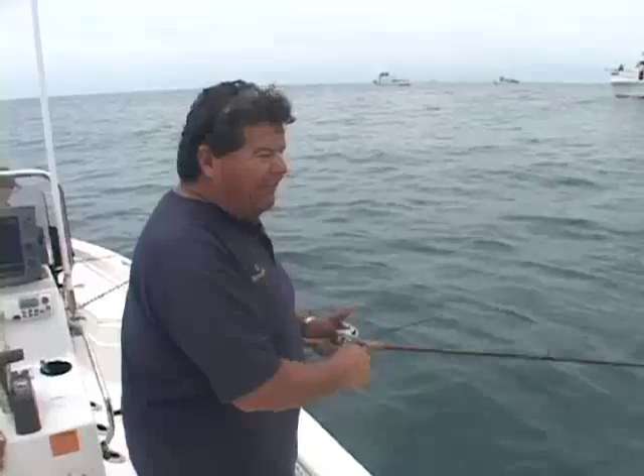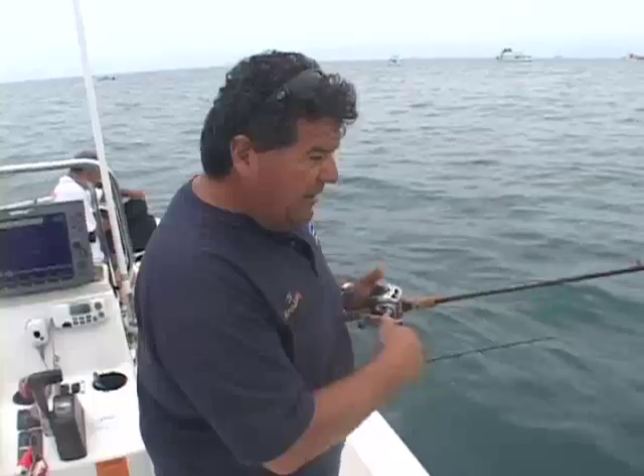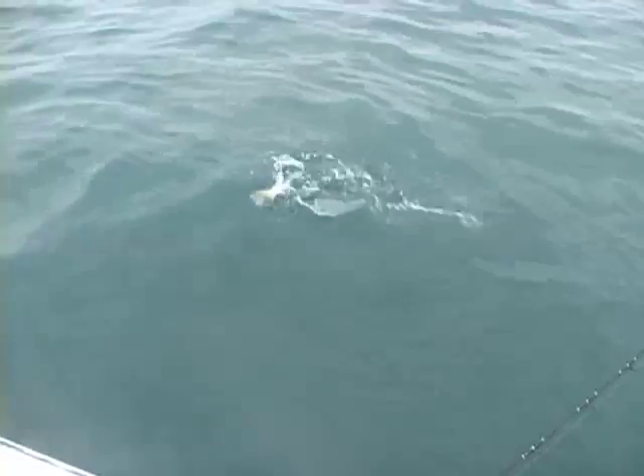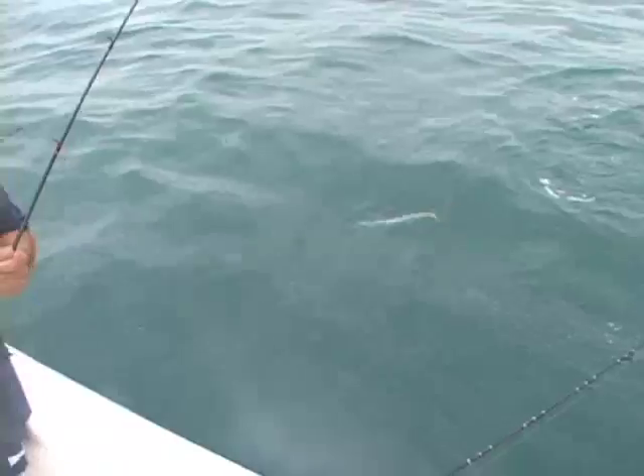That's what's nice about having your fish finder right close to your fishing area so you can take a look at it. Here's my barracuda right here — small barracuda — not quite the size that we're looking for, but the right species.